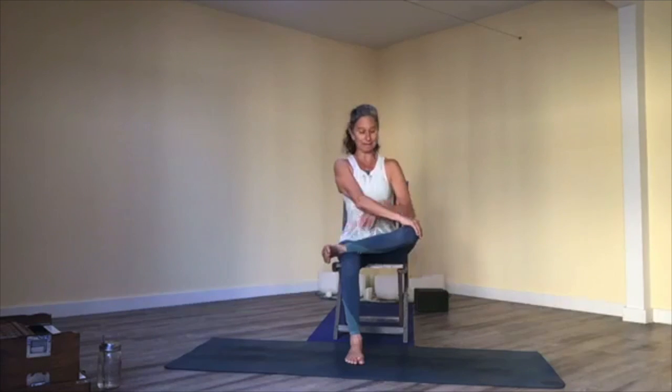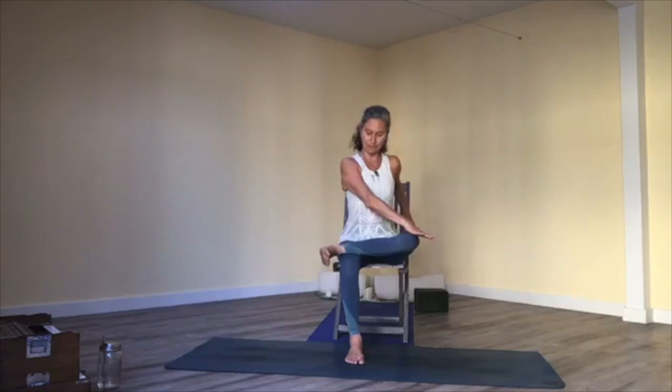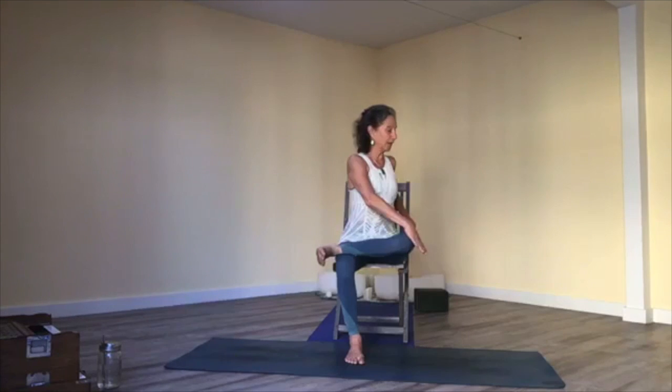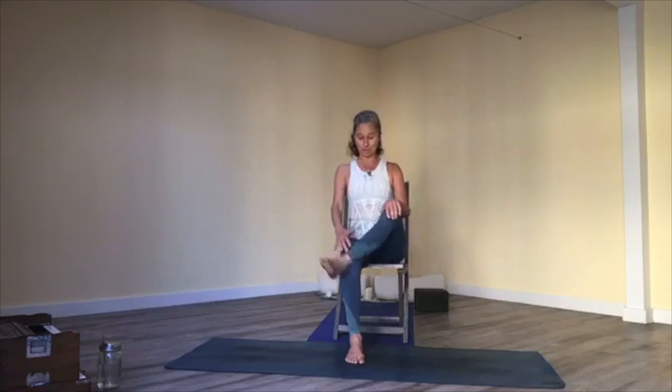Then slowly come back up. Leave your left hand on the right knee and bring your right hand to the chair. Flex your right foot and press your right ankle down into the left foot, rooting into the twist. Gently anchor yourself with your right hand. Breathe — diaphragmatic breathing, broadening the floor of your tent, even as you twist. Then come back to center and we'll switch sides.